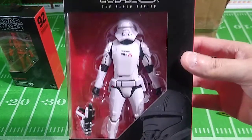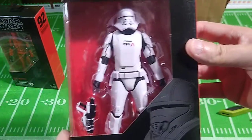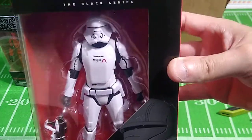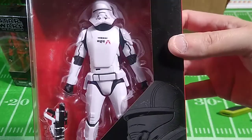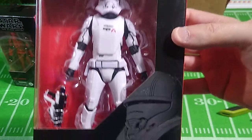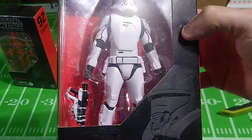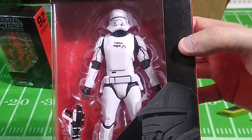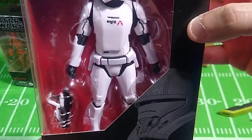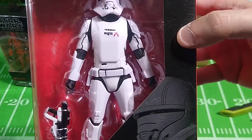This is a First Order Jet Trooper, which is not a Storm Trooper — it's a Jet Trooper. Now, I haven't seen these modern Disney Star Wars films, so I don't know what's going on here. It just looks like a cool uniform, cool figure. I do know that there's a red version of this that sells for a much higher price point. I'm still trying to snag one of those, and I guess I should decide whether I really want two of the same figure that are just two different colors. But I think it's pretty cool — obviously influenced by the Storm Trooper uniform.